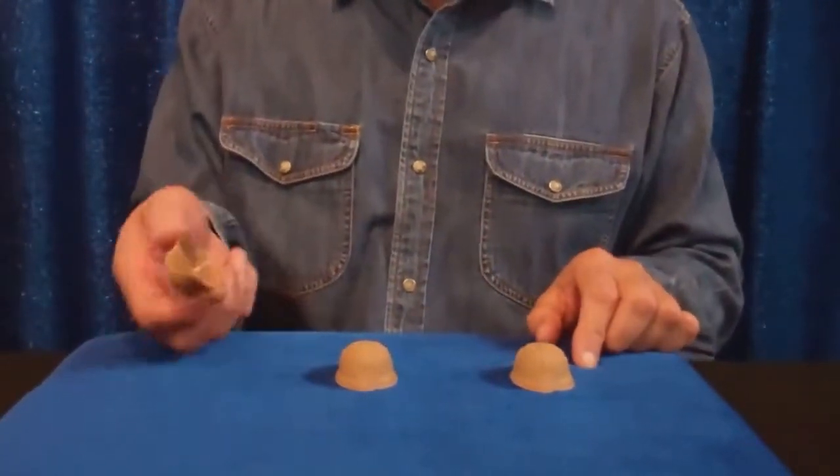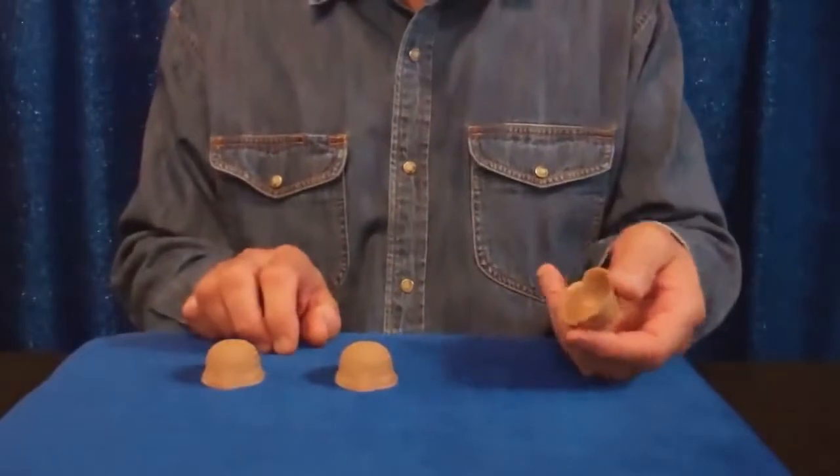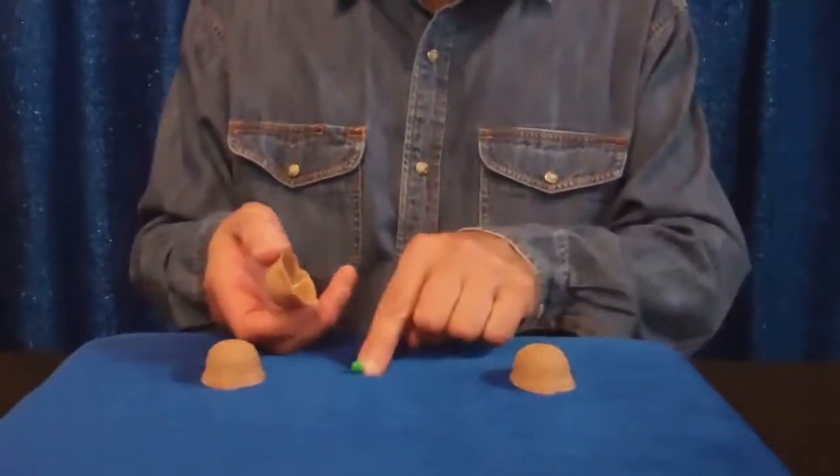Three shells, of course. Nothing under this one, nothing under this one. Here's the pea, under the middle one.